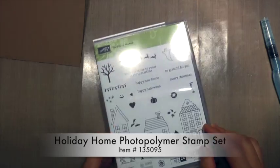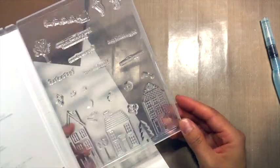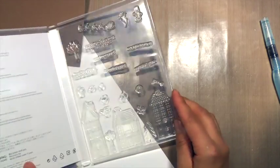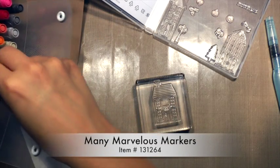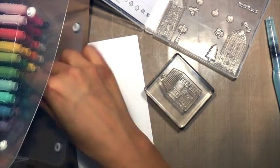First I'm going to start with some Whisper White cardstock and our Holiday Home photopolymer stamp set. Now I'm going to use this middle house here. I wanted to show you with my photopolymer stamp sets — I'm trying this system where I'm mounting them in the box the same way the cover shows, so I kind of know which stamp is which.